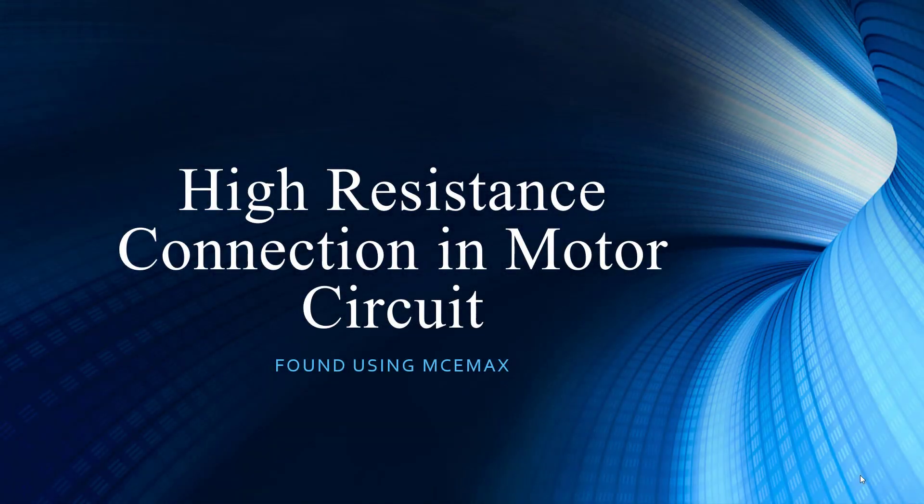Welcome to PDMA Corporation, home of the MCE-NEX. Thank you for joining us as we continue our presentation series. We have Noah Bethel, Vice President of Product Development, joining us from sunny Tampa, Florida. I am Todd Gunderson, Vice President of Sales and Marketing. Noah, thanks for coming in. We were just talking about our new favorite drink, cold brew coffee — it's unbelievable, it'll change your life.